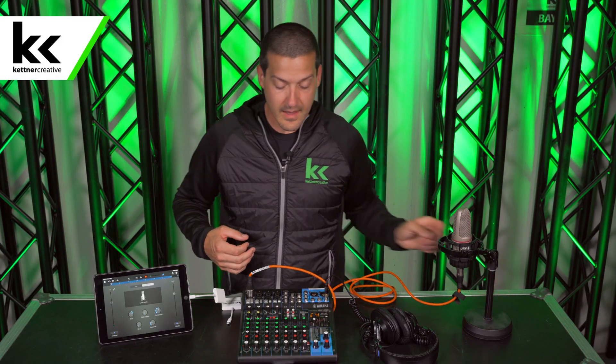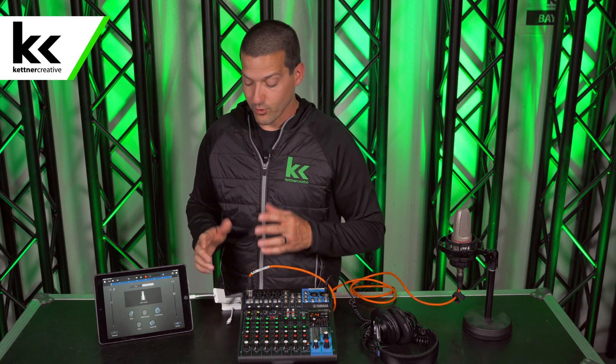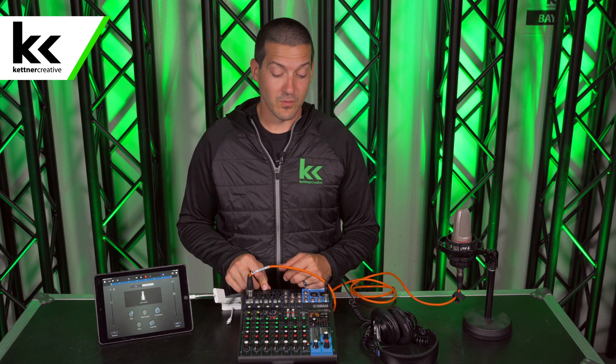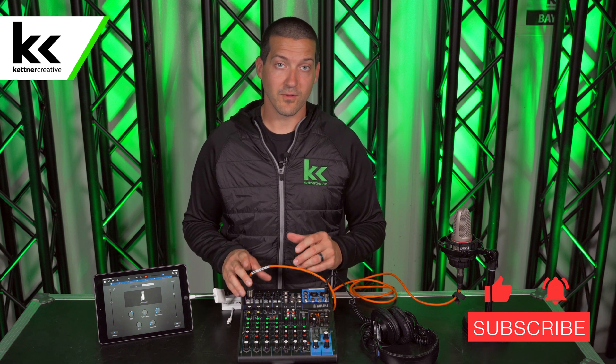And there you have it — that's how you connect to an iPad. If you have any questions about anything you've seen, please leave a comment in the comments section below. If you want to see pricing or specs, or make sure you're buying the right adapter, we have links in the description below. We also have a huge playlist of videos on how to use the Yamaha MG10XU audio console, so please make sure that you like and subscribe. Thank you for watching.